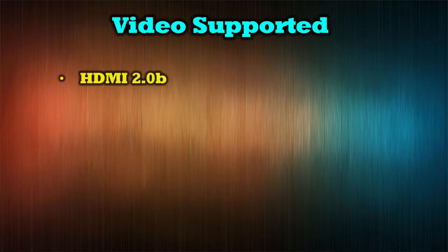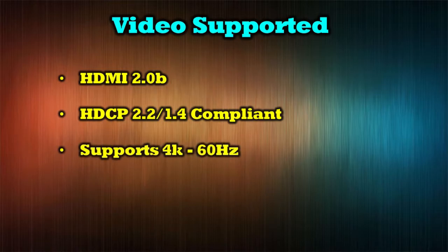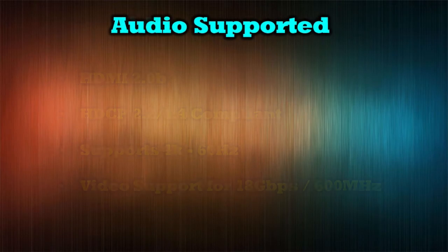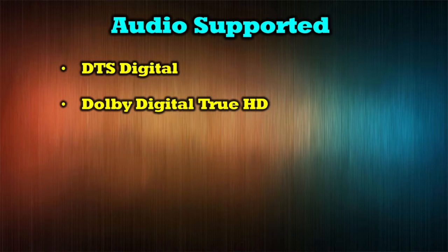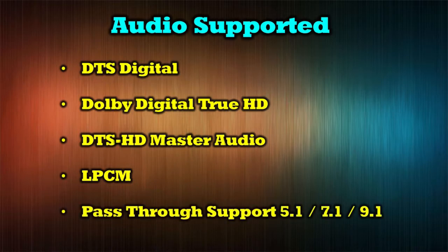Video support includes HDMI 2.0B, HDCP 2.2 and 1.4 compliance, 4K up to 60Hz, and a video stream support of 18 gigabytes per second at 600 megahertz. Audio support includes DTS Digital, Dolby Digital True HD, DTS-HD Master Audio, LPCM, and the unit also supports pass-through for 5.1, 7.1, and 9.1 audio.